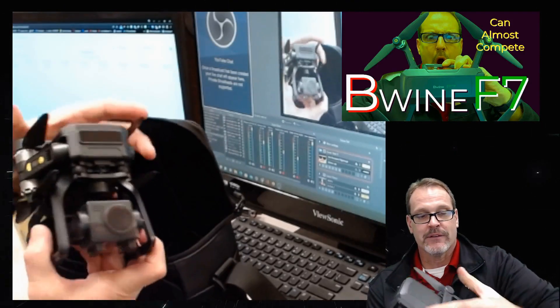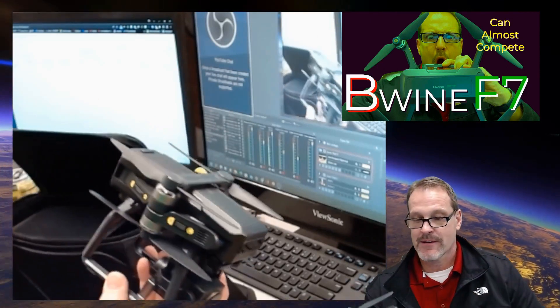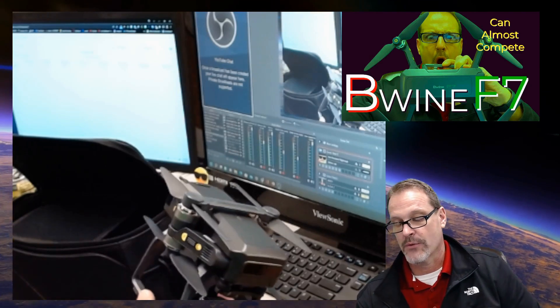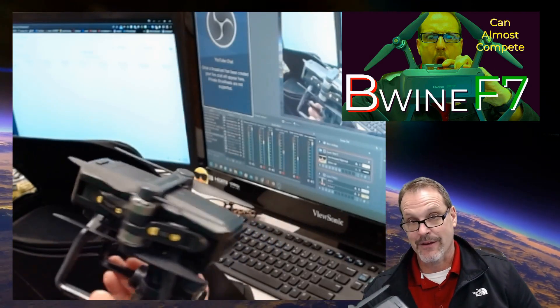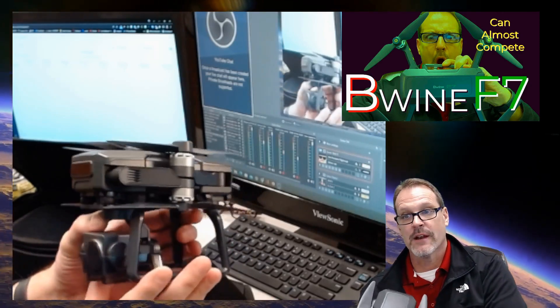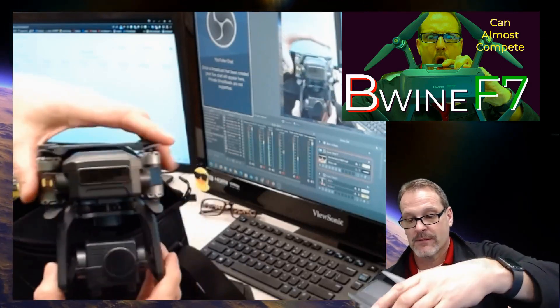This is the Beewine F7. Now, obviously this is an antiquated design, but there are some really interesting features in it. If you look at the folded props — this thing is very loud. But design-wise, it's almost there, and it can almost compete, and that's really what I'm saying.